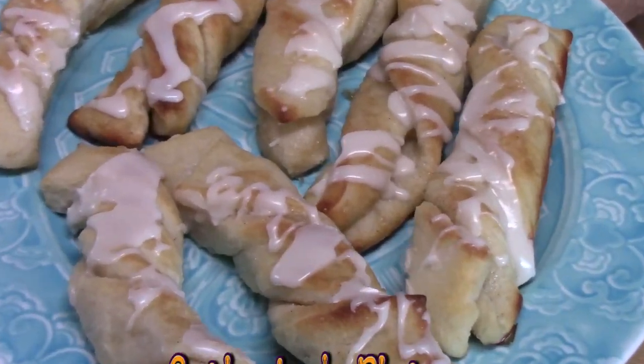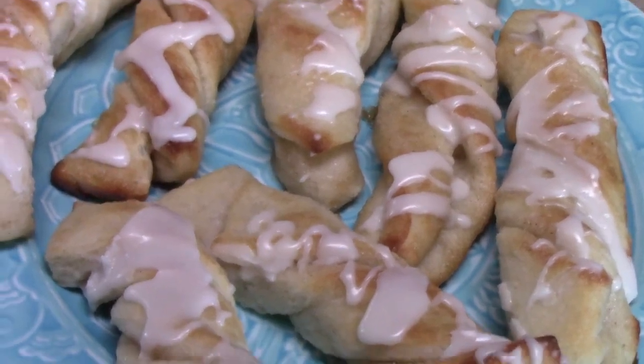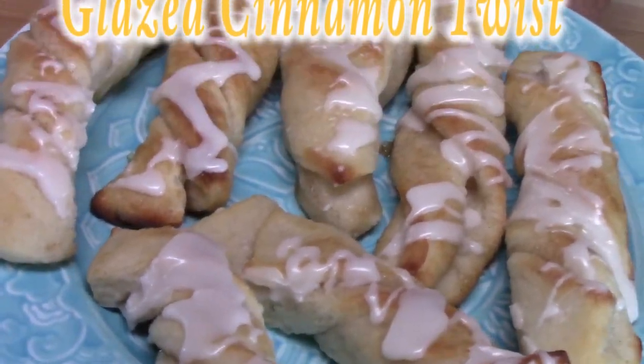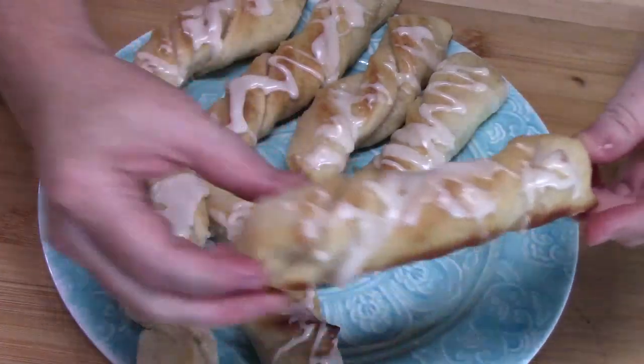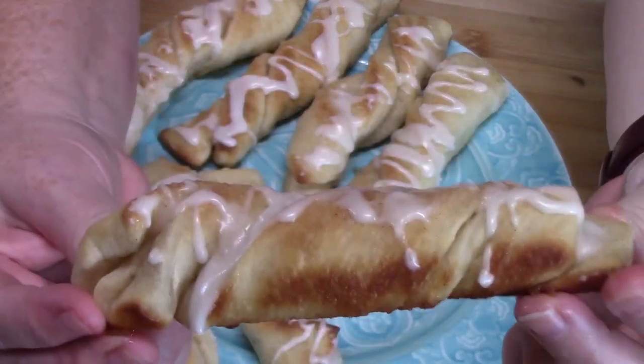Hi everyone, welcome back to Catherine's Plates. Today I'm going to show you how to make these delicious glazed cinnamon twists. You're not going to believe how easy these are — anyone in your family can make these.